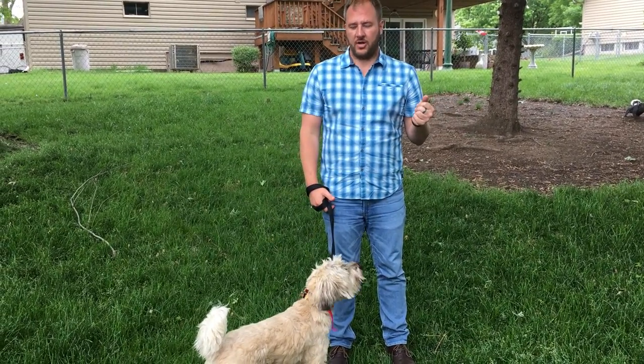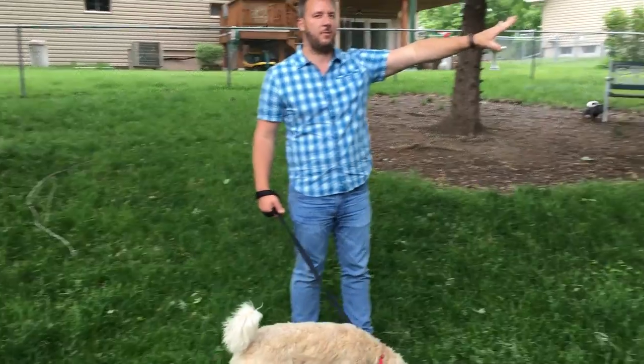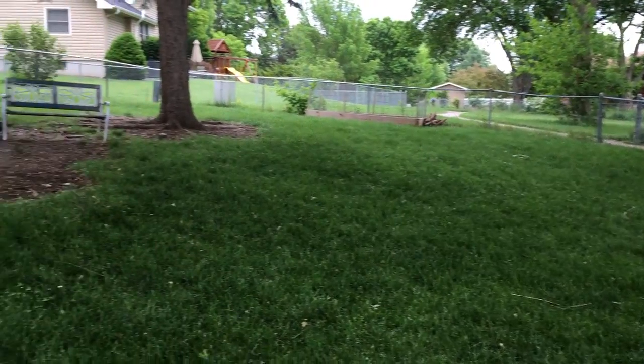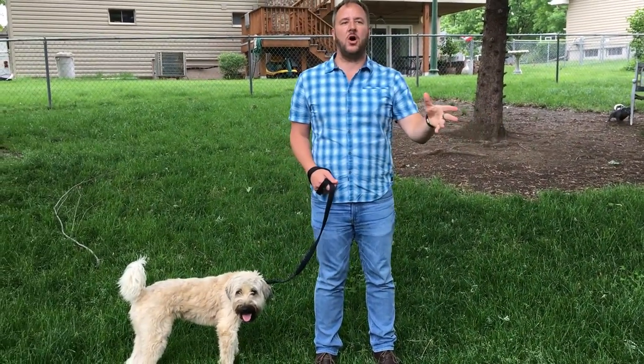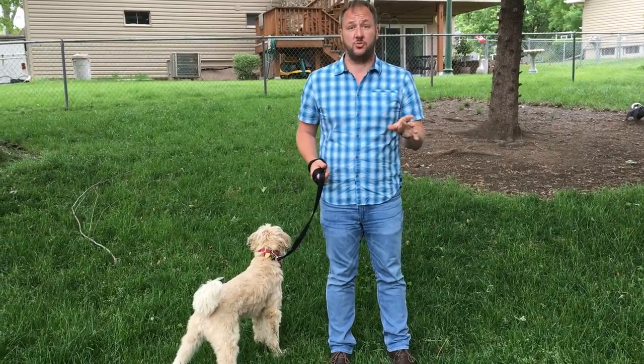We're in Lola's backyard. There's a walking trail right here beyond that fence, and when the weather's nice there are a lot of people walking their dogs. Now Lola's not reacting to people, but certain dogs she's reacting to.